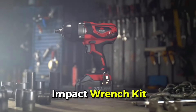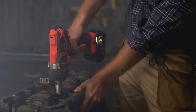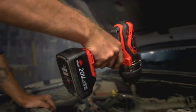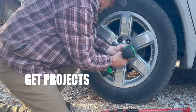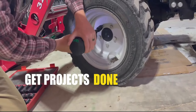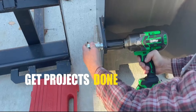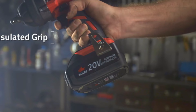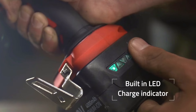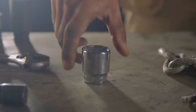Unlock versatility with our powerful impact wrench, delivering 1030 FT-LBs of max fastening torque and 1400 FT-LBs of max breakaway torque. Enjoy enhanced control with 4-mode speed settings and precision wrench control, while battery guard technology reduces battery wear. Illuminate your workspace with the built-in LED work light for ultimate convenience.